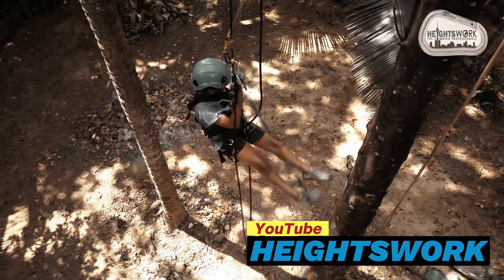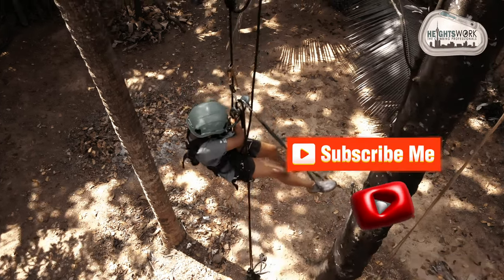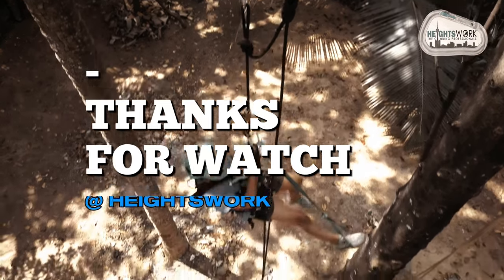Let's catch up with the next video to show you rope access knots. Subscribe to our channel Heights Work, and also our social media pages. Please do not forget to subscribe. Thanks for watching. Bye.